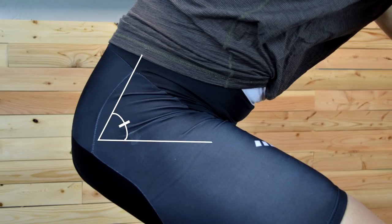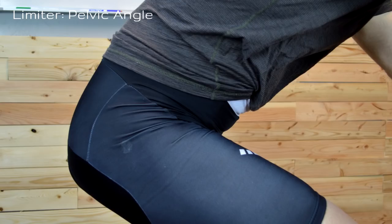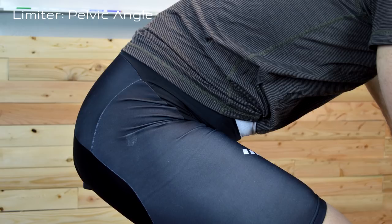In my experience bike fitting, there are two main limiters that people have. The first is the proper or optimal pelvic angle, and the second one is our readily available amount of hip flexion. Every one of us has a narrow range of pelvic angle where the pelvis is actually going to be stable, powerful, and comfortable. And if we go outside of this range, if we push it too far, people will generally have symptoms that we're going to talk about in a second.